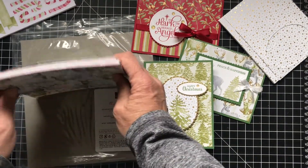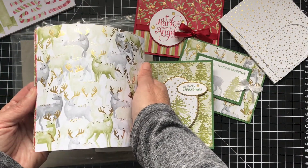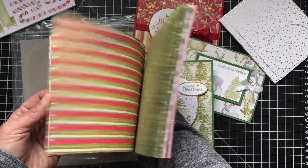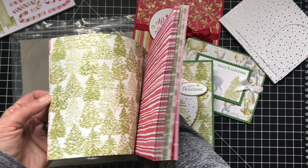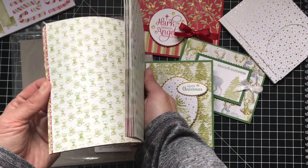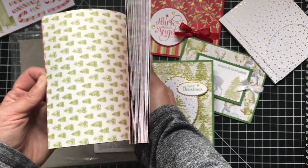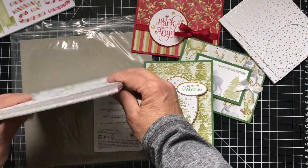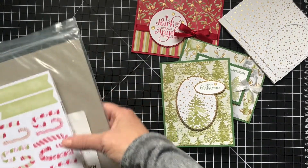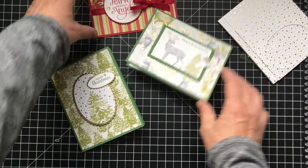And then you have this beautiful paper — it has gold foiling and it's got the deer. You get eight sheets of each and it's double-sided. You have all this pretty gold candy canes, the trees, the presents. The other side is not gold foil, there's no accents on it, but it's really beautiful. So I made three cards. I figured I would show you how to make three simple cards using the designer series paper and the stickers.